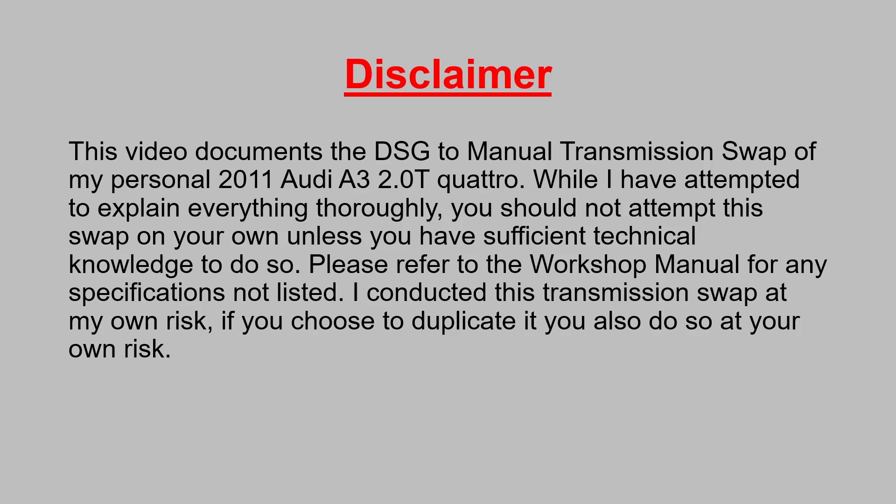This video documents the DSG to manual transmission swap of my personal 2011 Audi A3 2.0T Quattro. While I have attempted to explain everything thoroughly, you should not attempt this swap on your own unless you have sufficient technical knowledge to do so. Please refer to the workshop manual for any specifications not listed. I conducted this transmission swap at my own risk. If you choose to duplicate it, you also do so at your own risk.